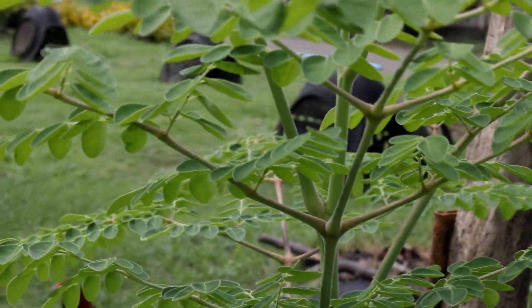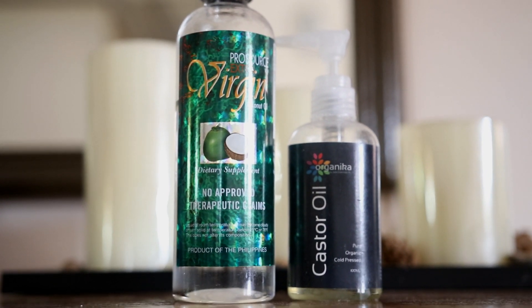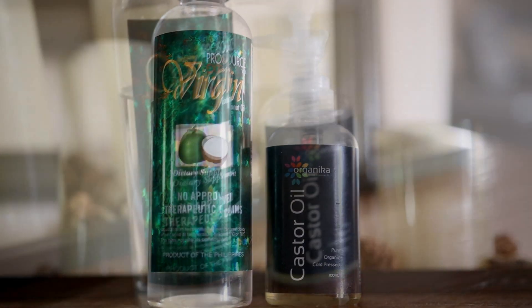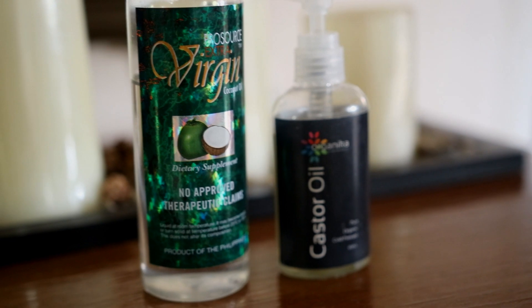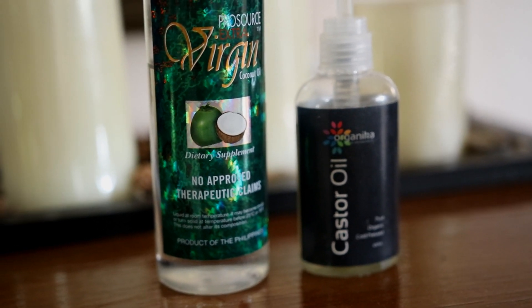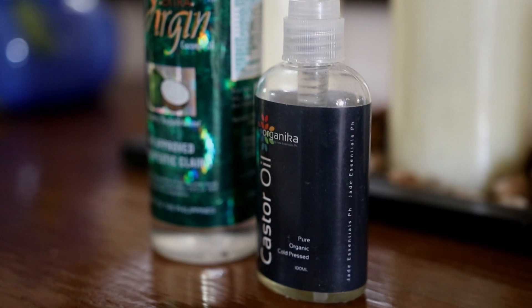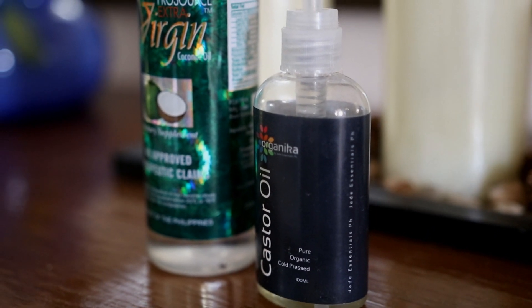I will use a combination of coconut oil and castor oil because we all know these two are great for hair growth and preventing hair loss. Coconut oil contains vitamins and essential fatty acids that help stimulate hair growth, and it gets deep into your hair follicles, protecting your hair from breakage from the roots to the ends.